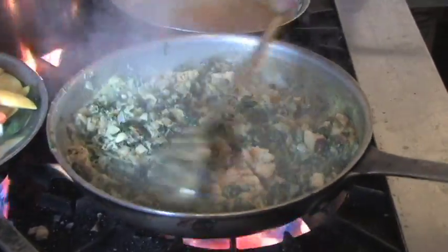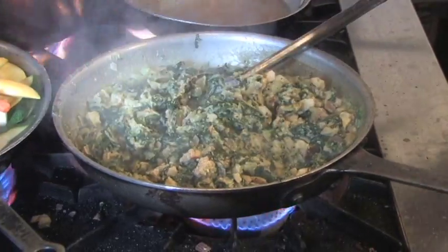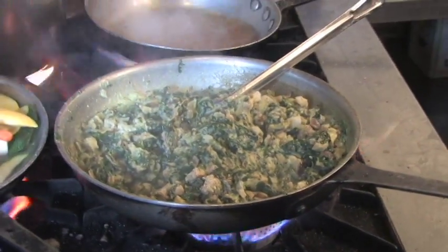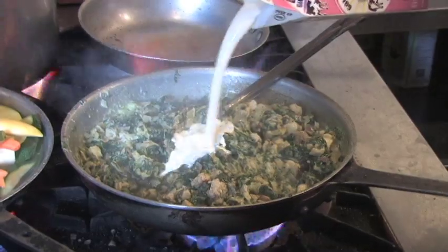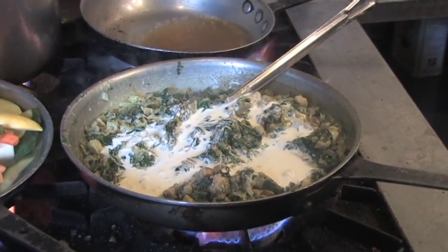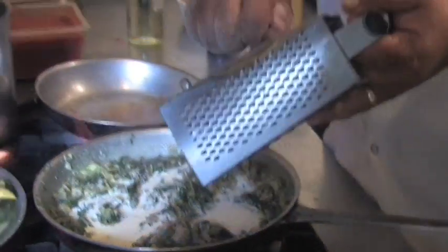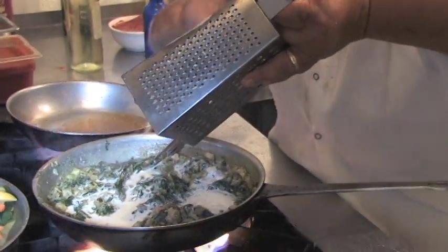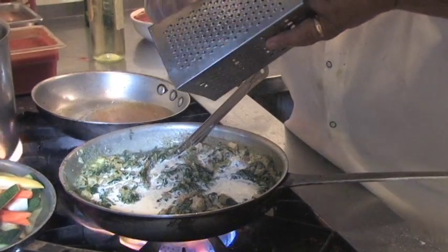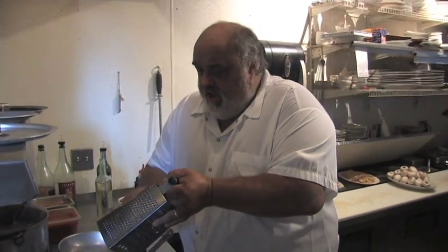Personally, I think it needs a little bit more heavy cream — I think it's a little more creamy — so I'm going to put some more cream into it. And I've got fresh nutmeg; Connecticut is the nutmeg state, so we use it as often as we can.